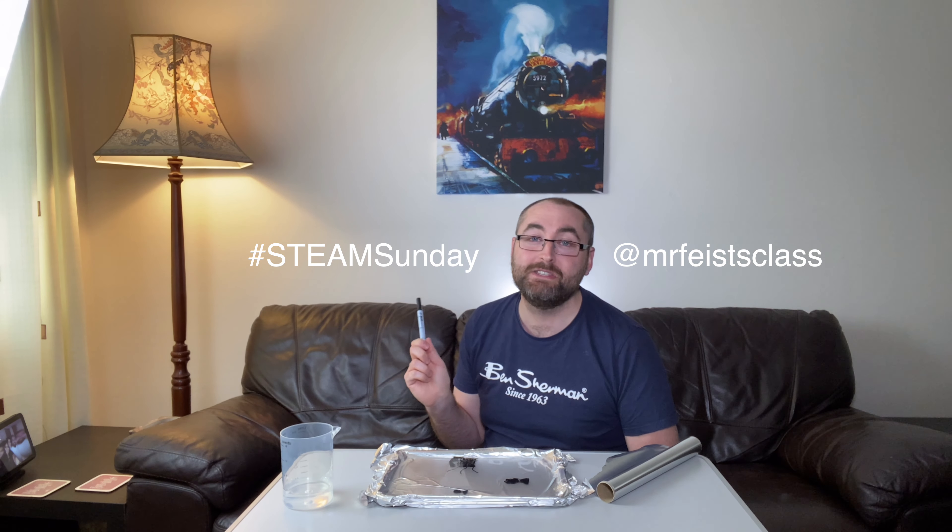Bear that in mind when you're making your own artwork. As always, if you do take part in this Steam Sunday session, remember to tag Mr. Vice Class and use hashtag Steam Sunday if you're posting a video or photo to Twitter, because I love to see your creations. I really hope you enjoy this Steam Sunday session and I will see you next week. Take care and stay safe.